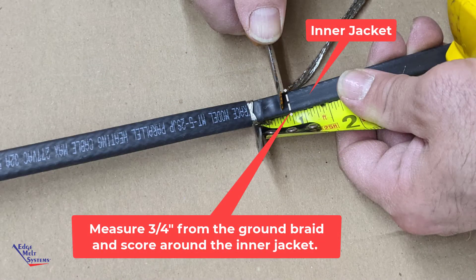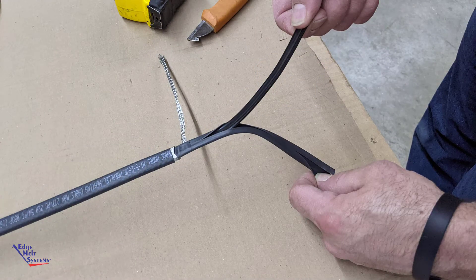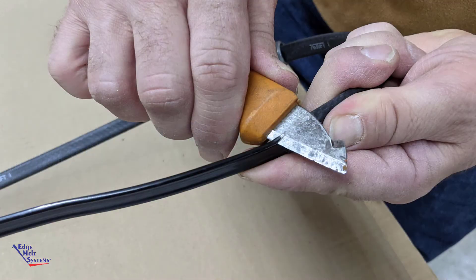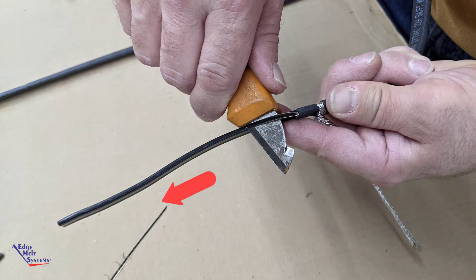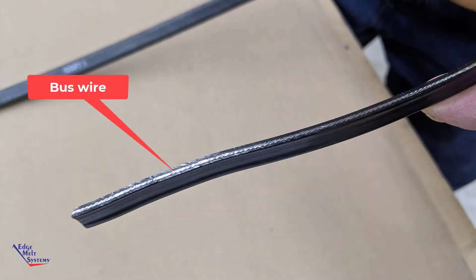Measure approximately 3/4 of an inch from the score mark at the ground braid, then completely score the inner jacket all the way around. Then along the inner jacket, score through so that you can separate the inner core and the inner jacket. Starting at the inner jacket score mark, strip off both edges of the inner core running a knife along the bus wires, being careful not to nick or cut through the bus wires, completely exposing the inner bus wires.